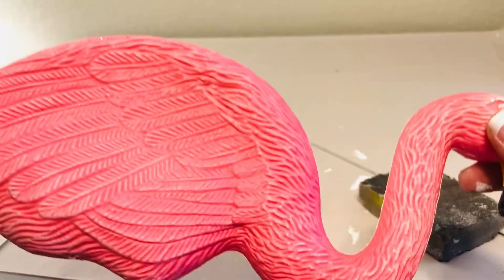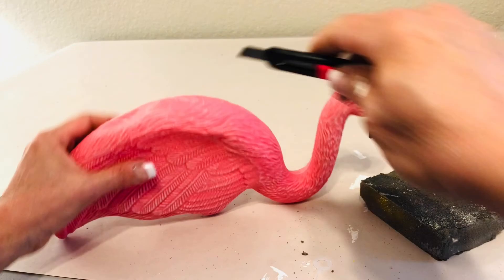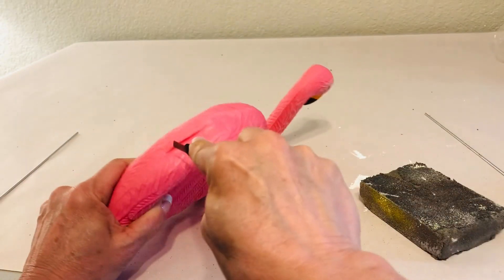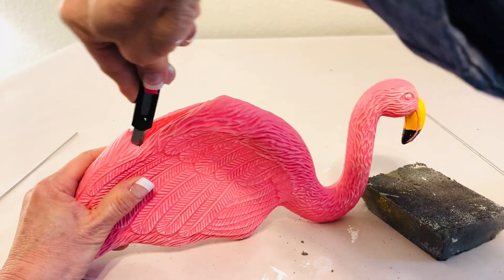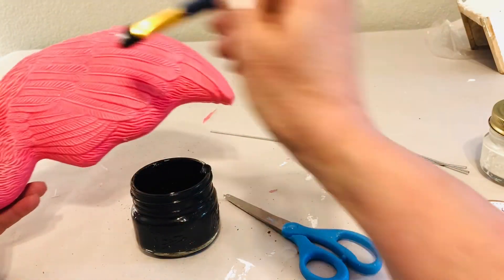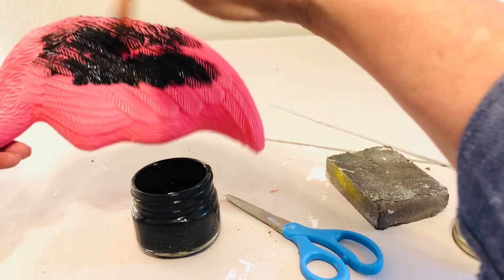I started by sanding off the slick finish because I knew I wanted to paint this guy. And then I'm going to cut a hole in the top. Now this is very thin plastic and the hole is extremely easy to cut. The idea behind this is that I'm going to make this guy into a little planter. So if you're not interested in doing that, you could sure skip that step.